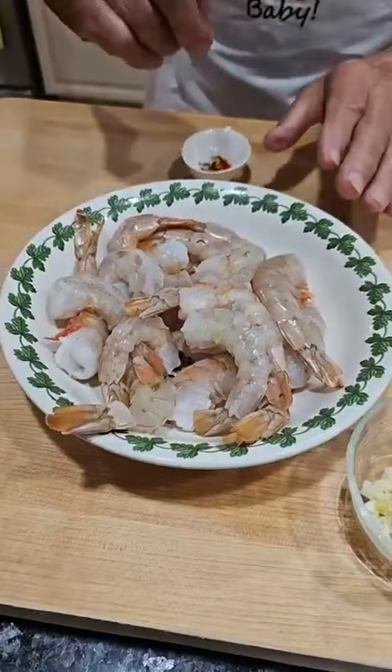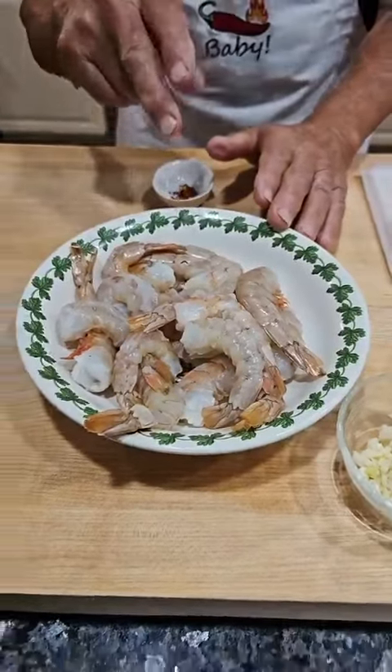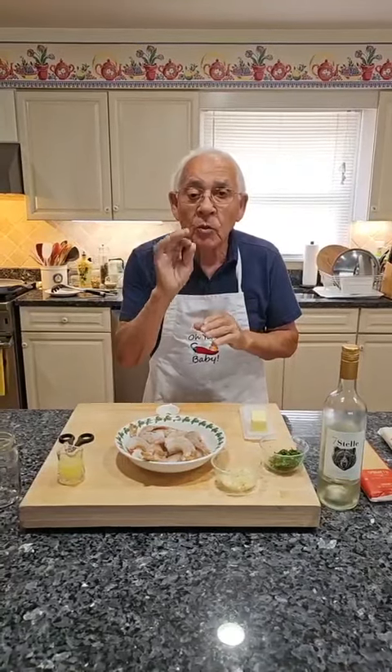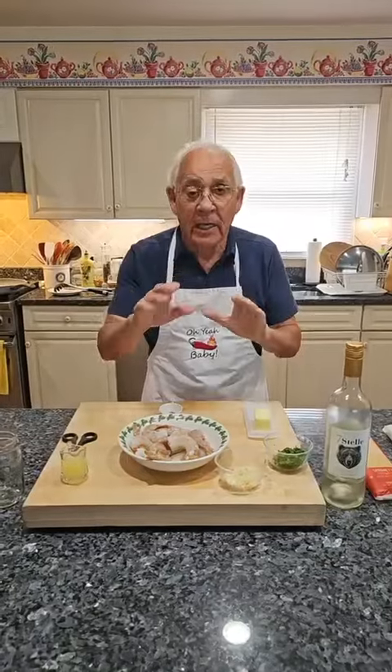I want to show somebody how to clean two shrimp. I buy the shrimp already with no shell, but I want to show the way I do — like this. You do the shell, it's easy to take around.